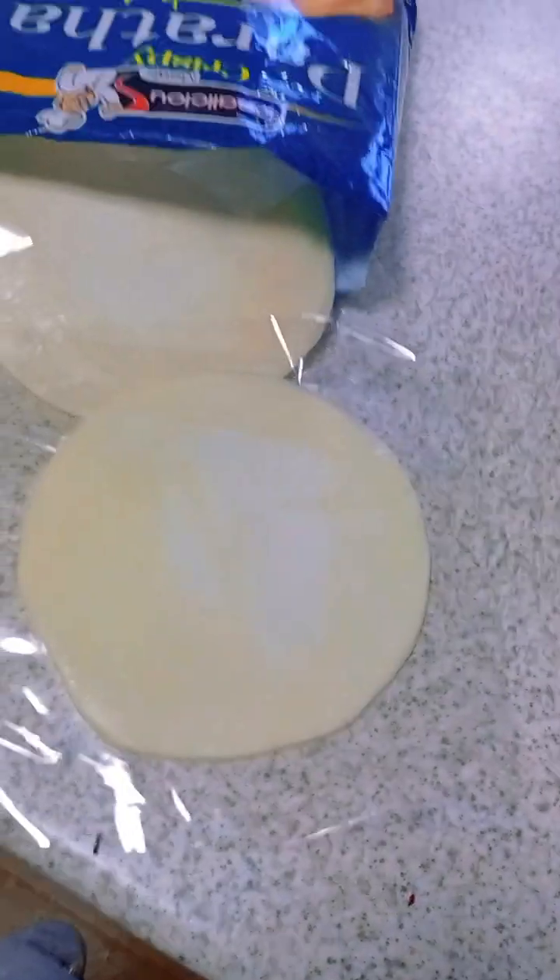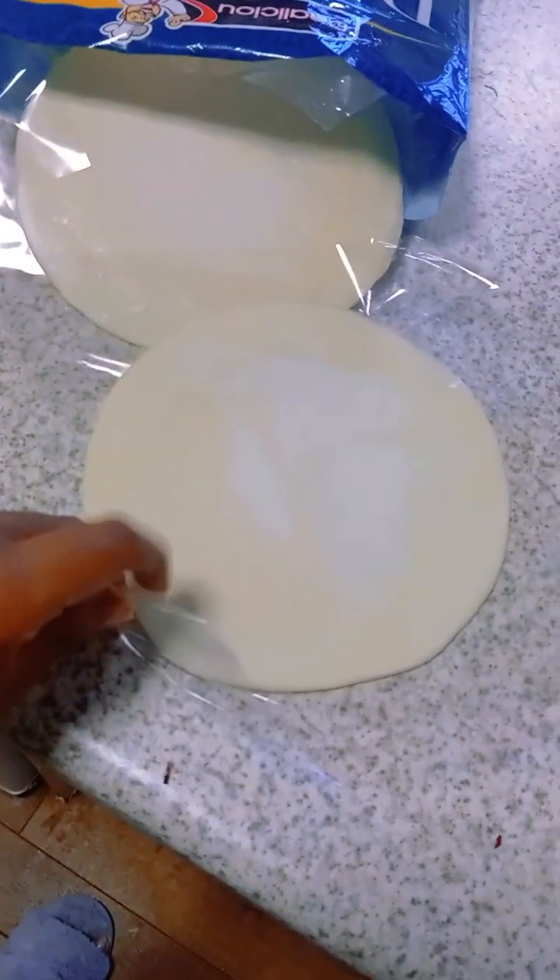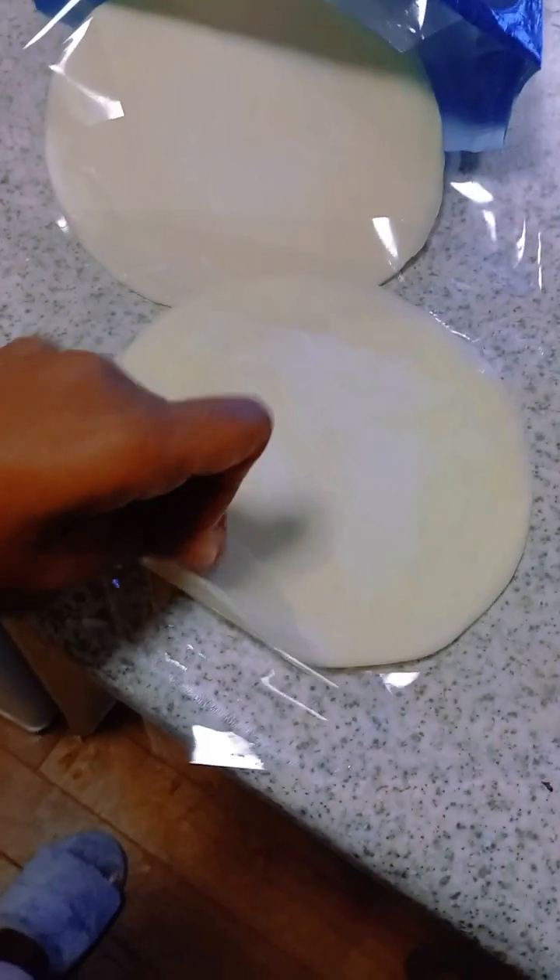I added some water and some more spices — it smells so good! Luckily we have the exhaust fan here, otherwise we'd have a lot of trouble with the fire alarm. Now I'll show you how to cook the paratha.